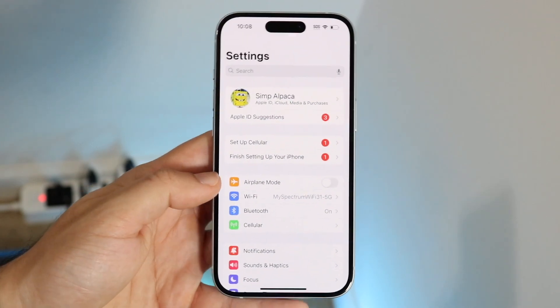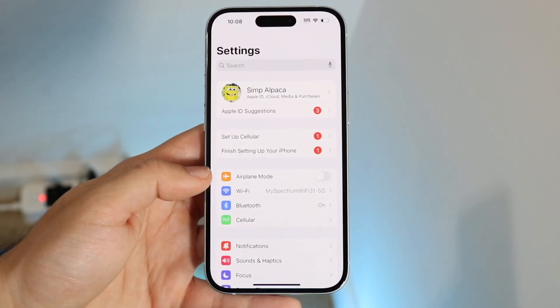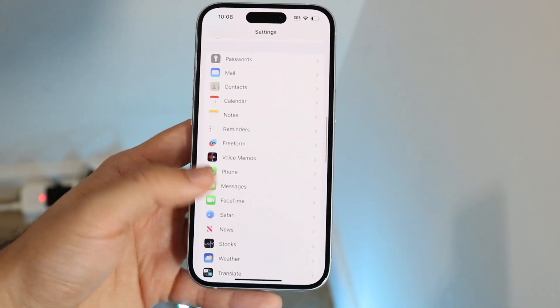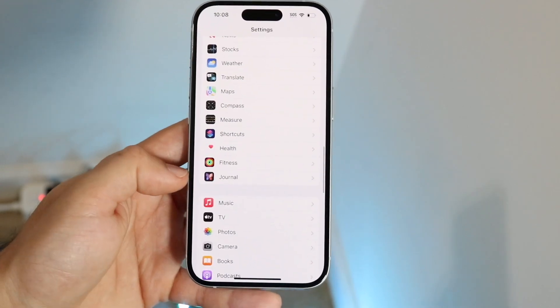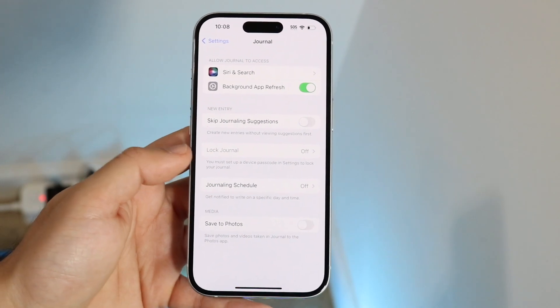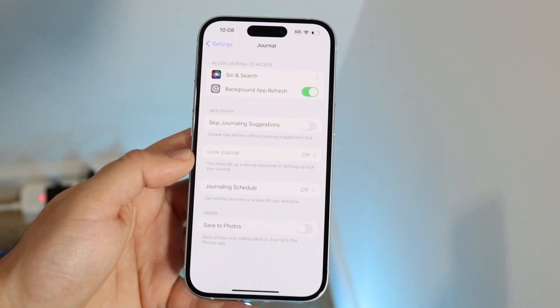So when you do that, you'll come to this particular page. Now what you're going to want to do is basically scroll down until you see a little option that says Journal. Scroll down and you'll see this journal application here. Now what you want to do is tap on Journal, and there's a little option right here that says Lock Journal.